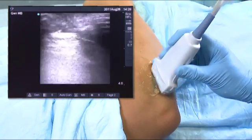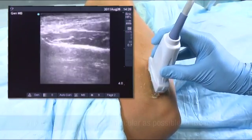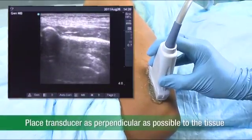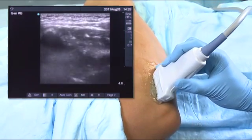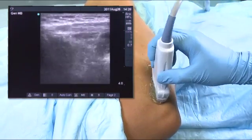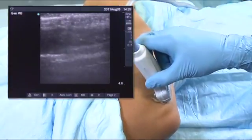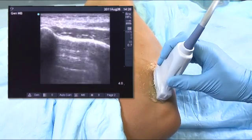Another trick to evaluate transducer positioning is to make the transducer as perpendicular as possible to the tissue. If you were to bevel the transducer in a forward-leaning fashion or in a backward-leaning fashion, you lose any appropriate images that you would otherwise have of the epicondyle.